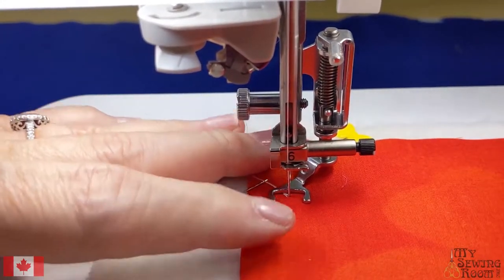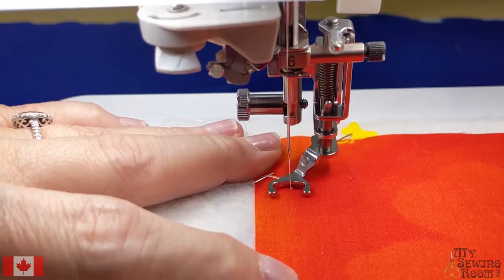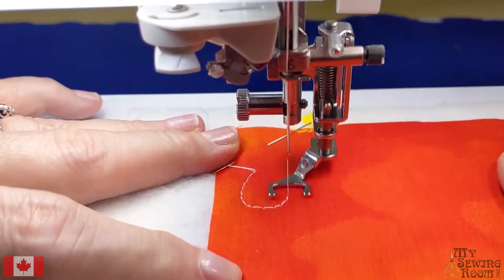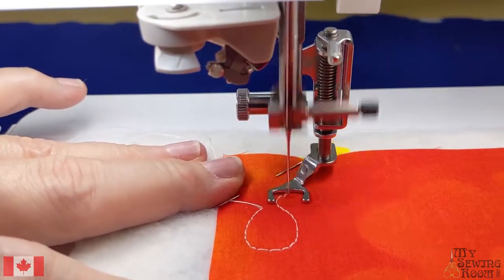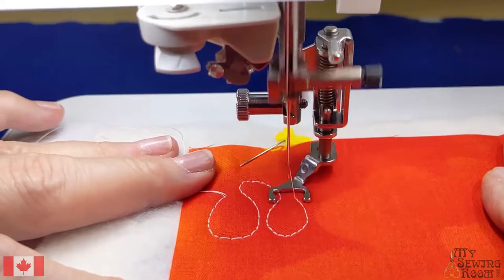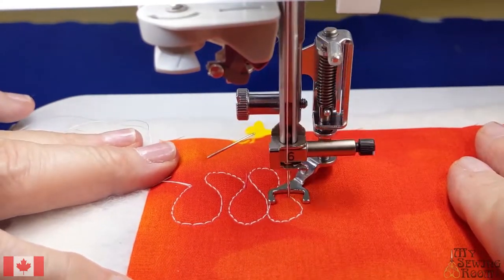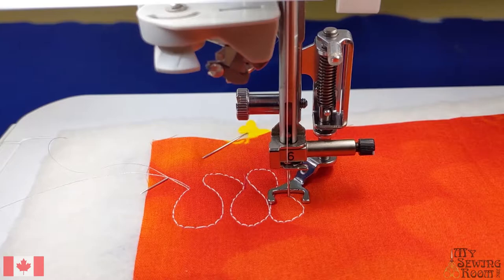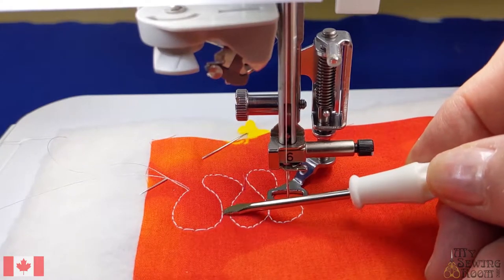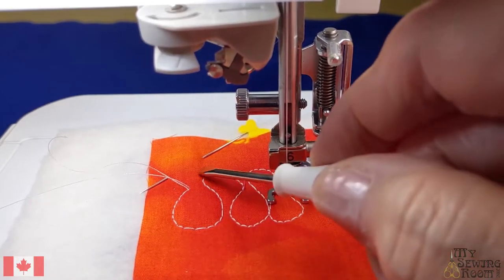Now I'm ready to move - I'm going to be moving my fabric. This combination of speed and moving your hands is what will make your free motion. So taking a quick look at this, I'm actually making this stitch length - the machine isn't - because I'm moving the fabric. You'll see a small stitch here and a bigger stitch here, and then going around corners.